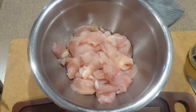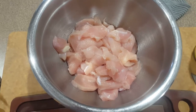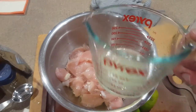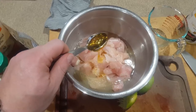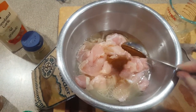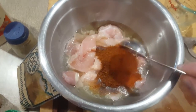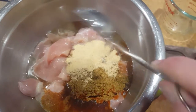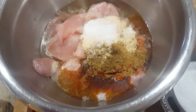I've sliced my chicken between a quarter inch and a half inch thick across the grain. To that we're gonna add a quarter cup of oil and a quarter cup of lime juice, or the juice of about one lime squeezed, two tablespoons of honey, one tablespoon of chili powder, one tablespoon of paprika, a tablespoon of cumin, one tablespoon of garlic powder, and about half teaspoon of salt and pepper.